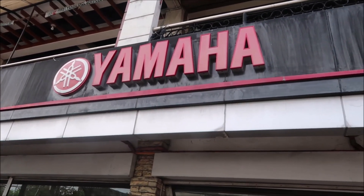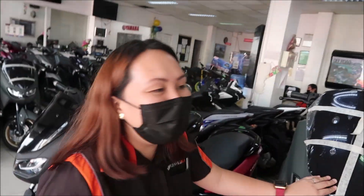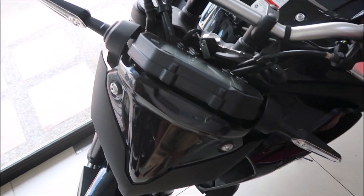Here at Yamaha, I'm going to go in and see if they have anything new. Someone followed my YouTube channel. Joanne is here at Yamaha, and this is something new here.